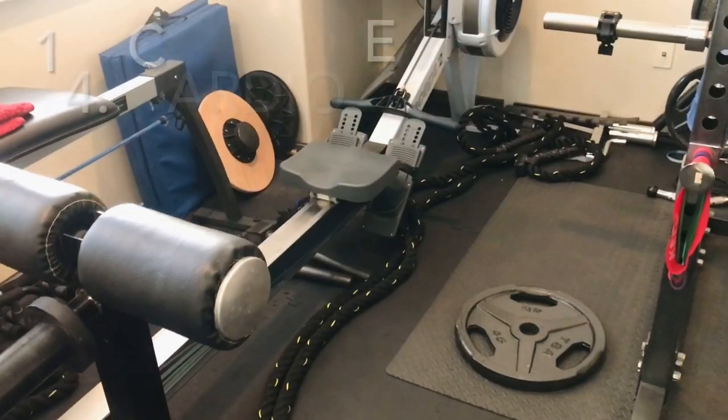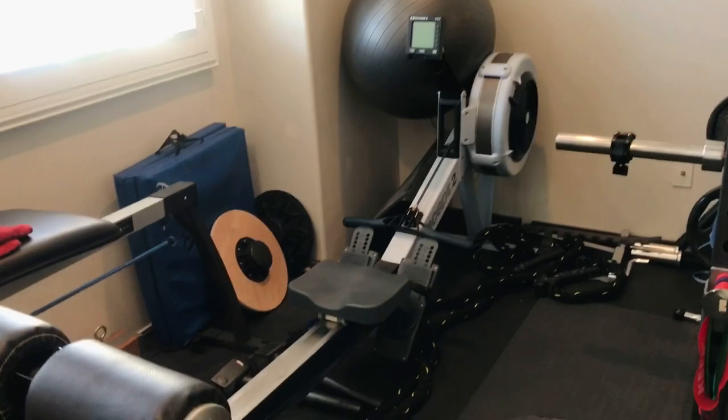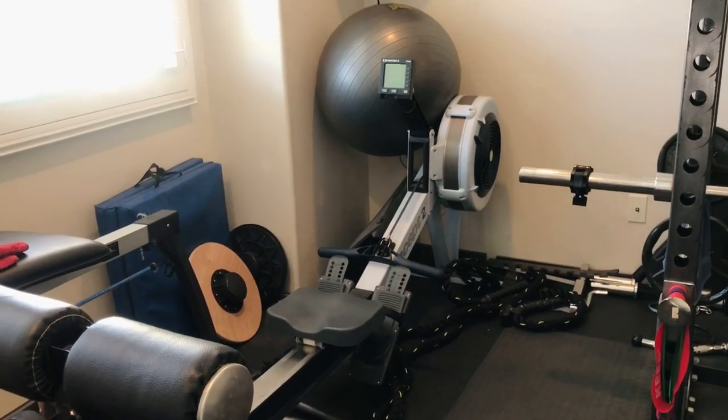The last 'get if possible' item is some cardio equipment. We have a rower here which is a great way to get in a warm-up, do cardio bursts, and get in a little bit of cardio at home. Additionally, if you have the space, something like a treadmill or an elliptical trainer is really nice to have at home.